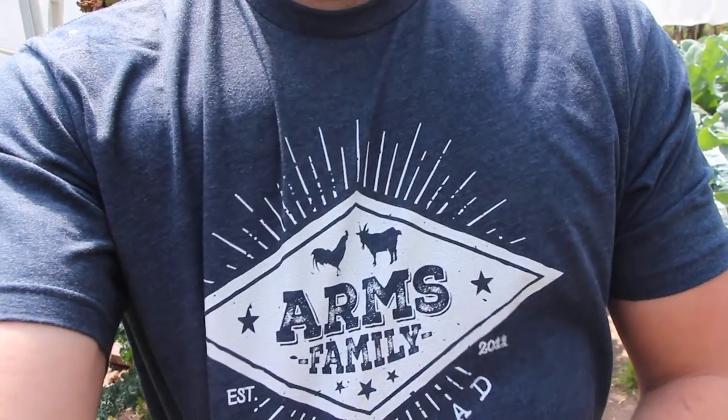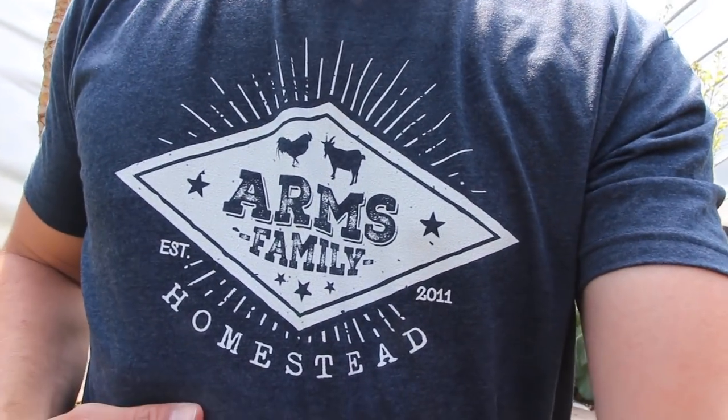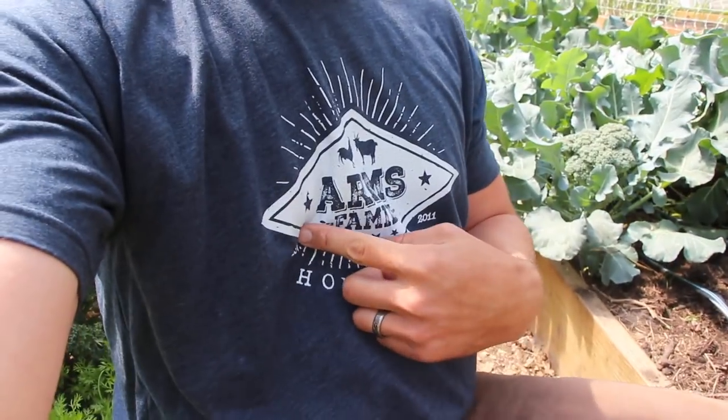I wore a different shirt — check this out. I'm working on a new design. I've been wearing the YouTube logo shirt with Arms Family Homestead under it, but I'm a little concerned about trademark issues. So we worked with a company called Bonfire — the same company a lot of other YouTubers use — and hopefully within the next few days we'll have new t-shirts for sale.